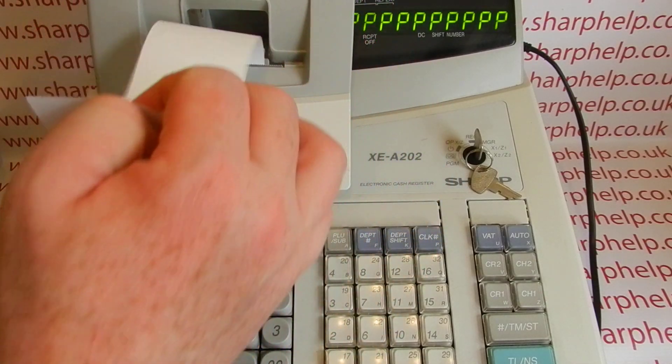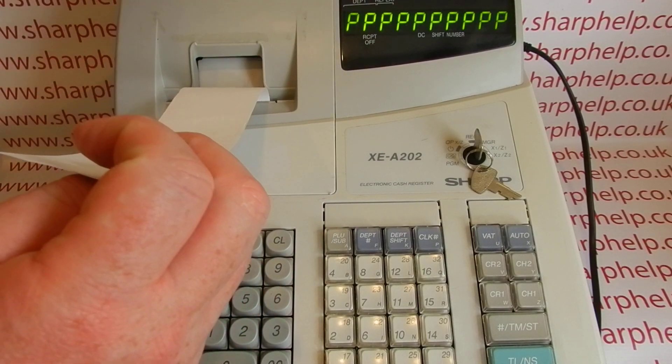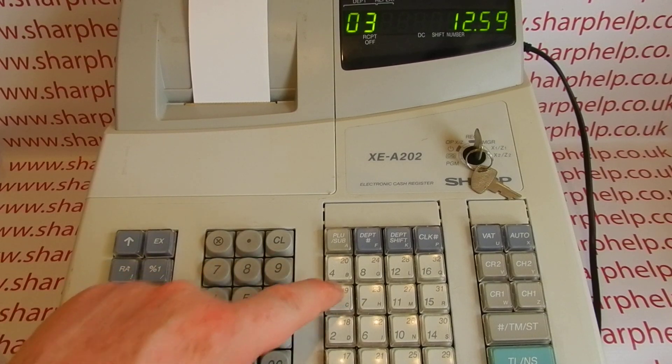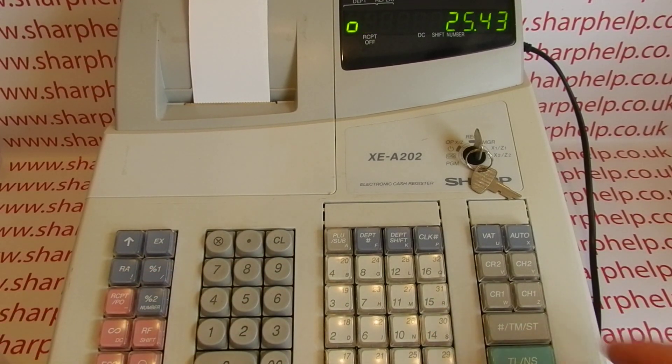If you're using the till in receipt mode, put the printer cover back on and feed the paper through the receipt slot at the same time. If you're using it in journal mode, you'll have to put it onto the spool at the back of the machine. Then press clear — the error message will go if you've loaded the till roll correctly, and you can carry on processing the transaction if you were halfway through one.